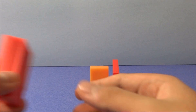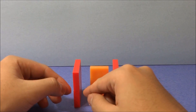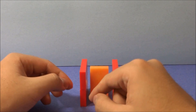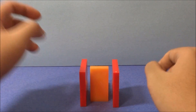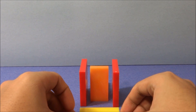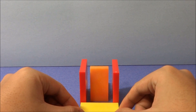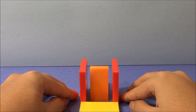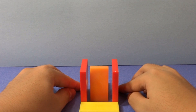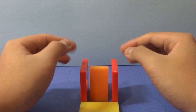Do the same thing with a couple other dominoes on the left side of the orange ones. Just like that. Now the positioning of the red dominoes in relation to the orange ones is very specific. The outer faces of the red dominoes should be one domino length apart. They were a bit far, so I'll adjust accordingly. The red dominoes should also be parallel to each other.